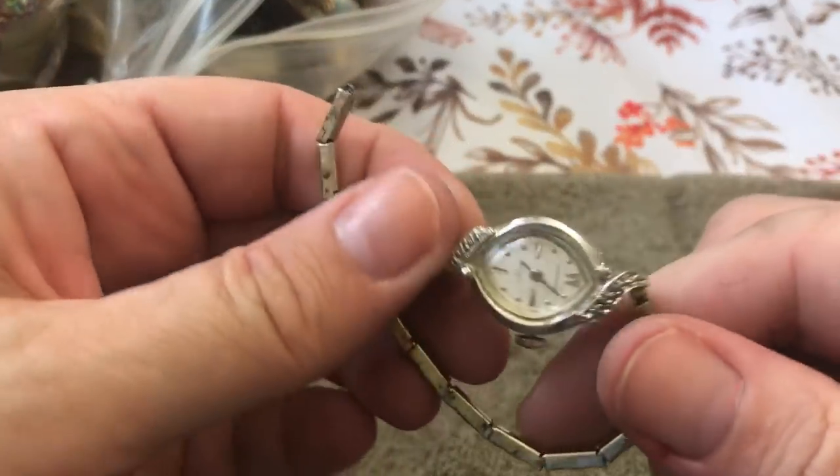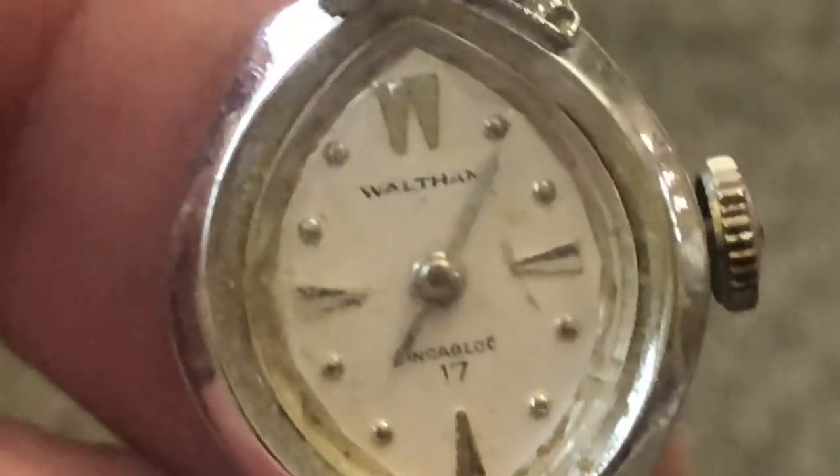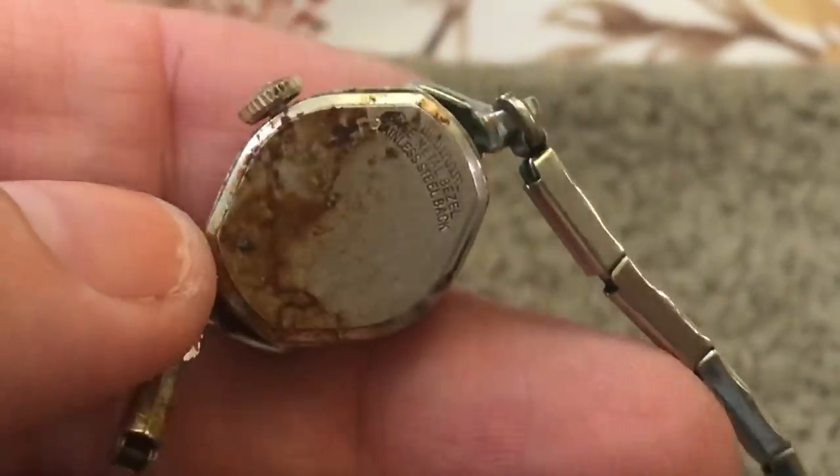This big old chunky braided thing — I don't really care for those. An old broken watch. Let's see what the name is — Waltham. I've heard of Waltham before.